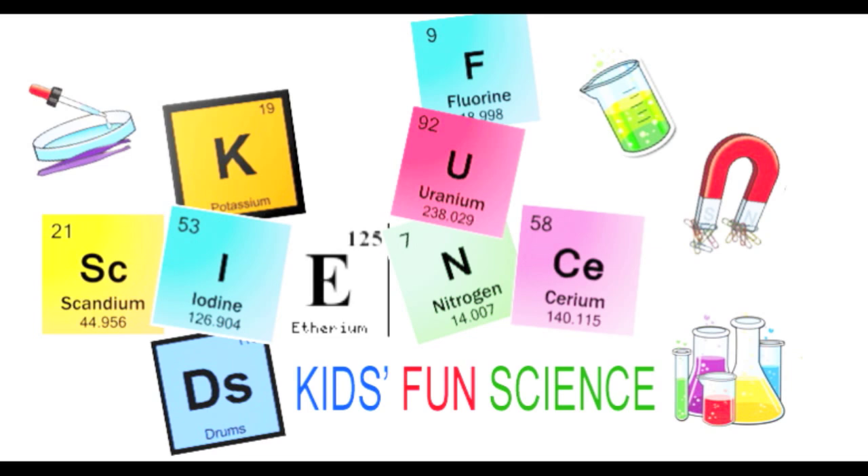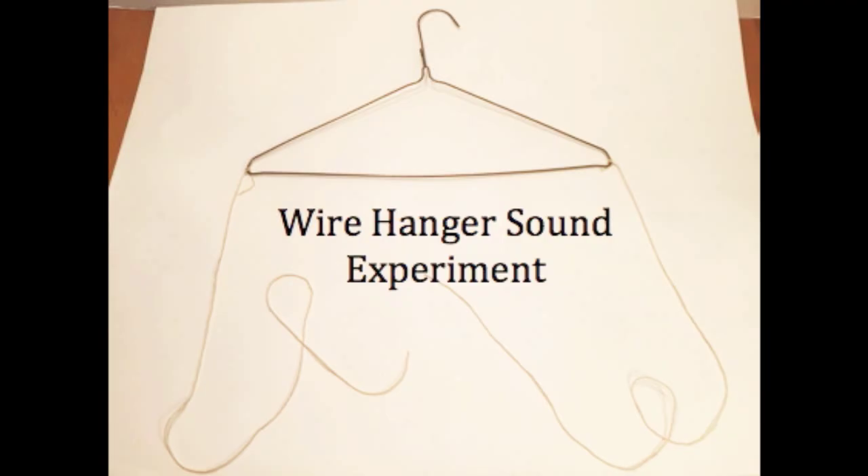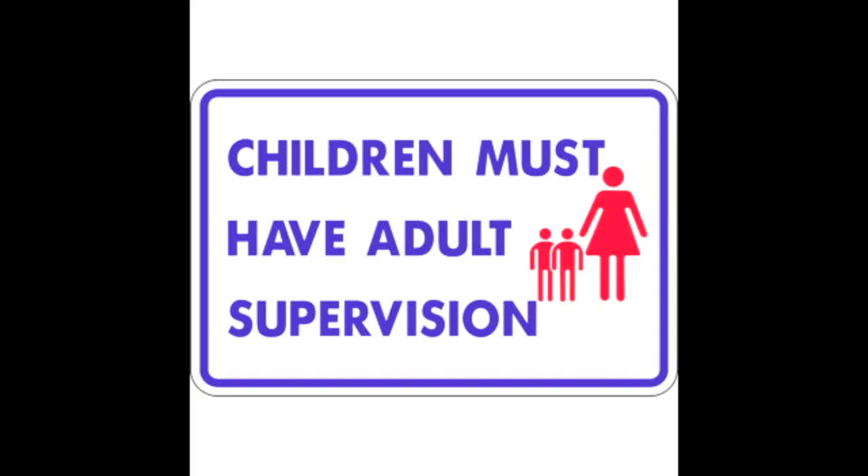Welcome back to Kids Fun Science. My name is Ken and today's experiment is the old-school wire hanger sound experiment. As always, adult supervision is required.